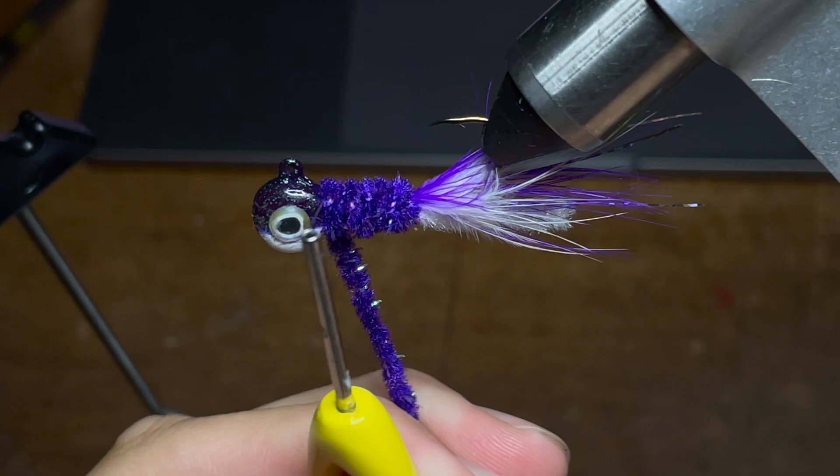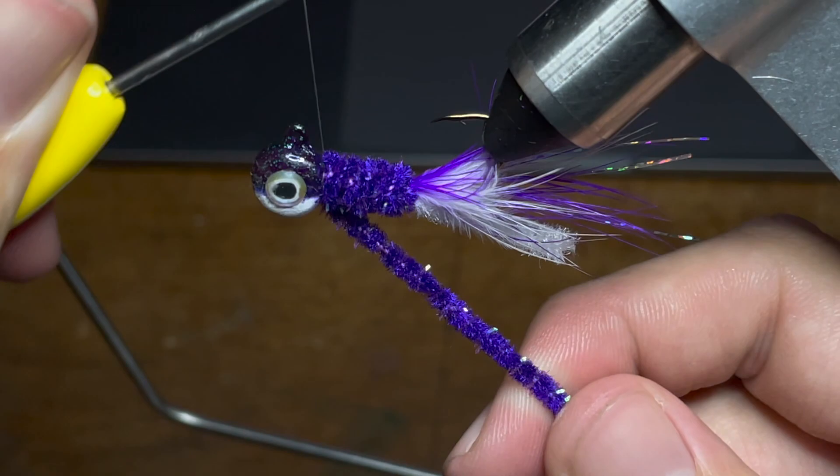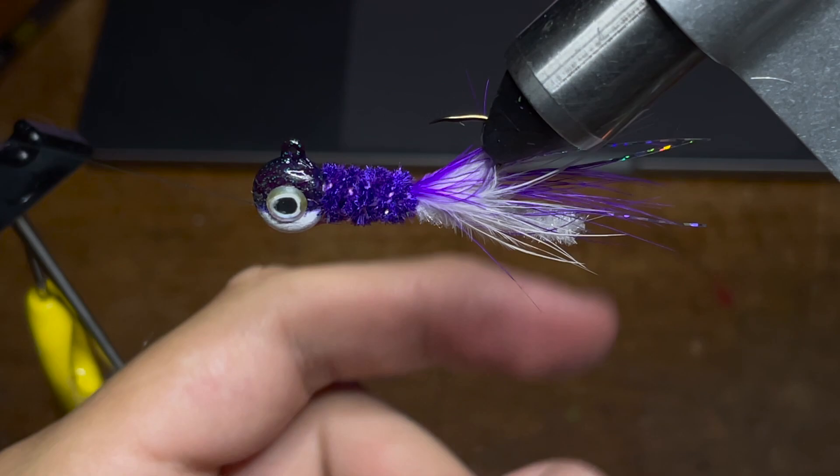Now I'm going to do a loop by the head followed by another loop up underneath the chenille, another loop by the head, one more loop underneath the chenille, and then a few more loops of thread by the head of the jig. Next up we're going to cut the tag end of the purple chenille. Make sure to be very careful when you're cutting the chenille so you don't damage the underside of the jig.